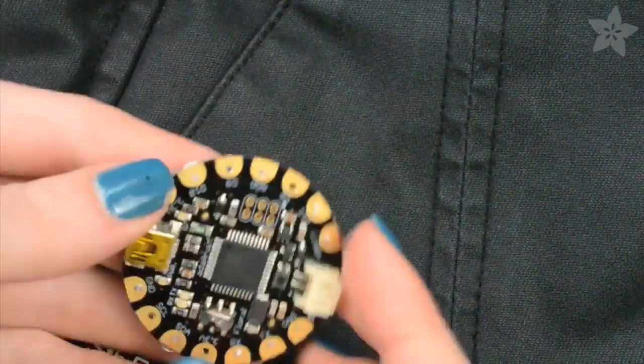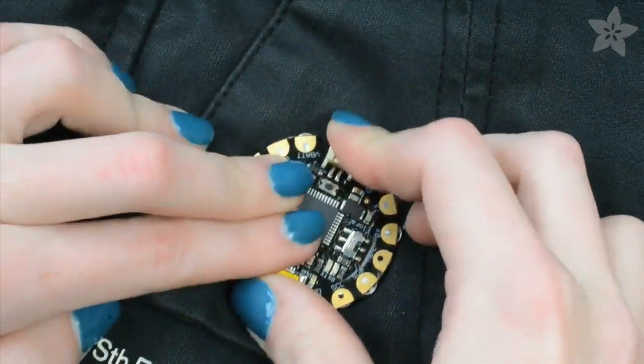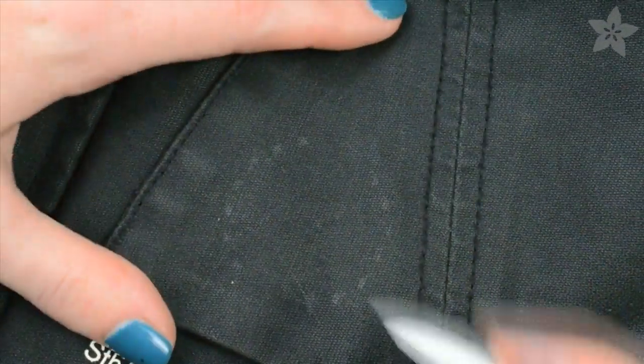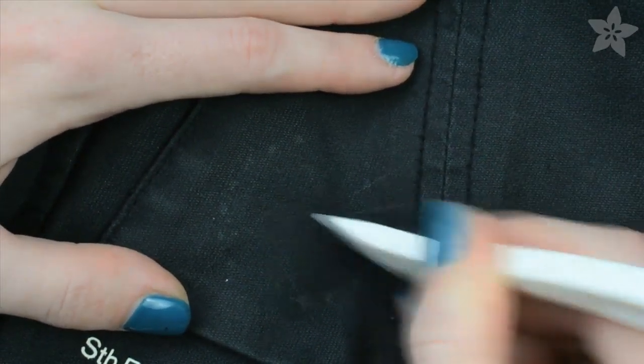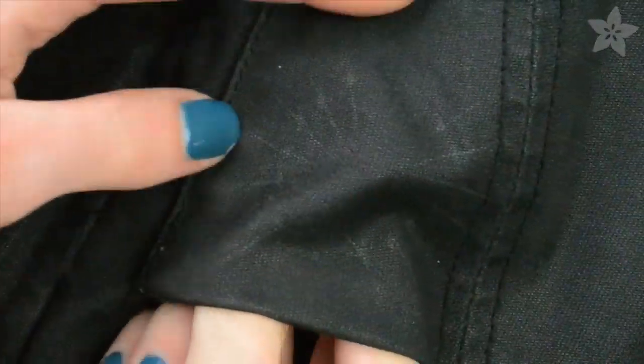Next it's time to figure out where we're going to sew the sockets. You can take the snappy Flora board and just press it down and wiggle it on your garment — the points of the studs will make small marks where you'll sew your sockets. You can accentuate these marks with a marking tool, chalk pencil, or a water-dissolvable fabric marker — whatever you like.